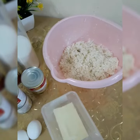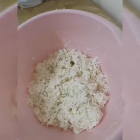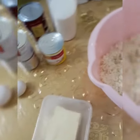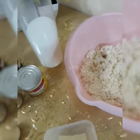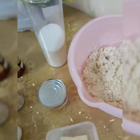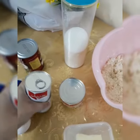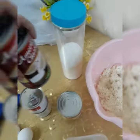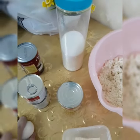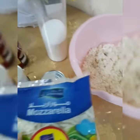Okay guys, before I start, here are all my ingredients. This is grated cassava, butter, sugar, condensed milk, and evap. And also, we have here the coconut milk, and also two eggs and cheese.